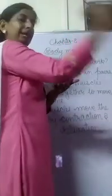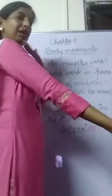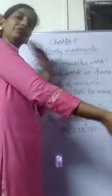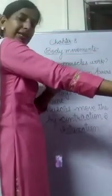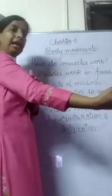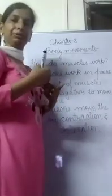To move around, two sets of muscles work together. When one set of muscles contracts, the other set of muscles relaxes. Now, if I want my hand back in the original position — if I want to straighten my hand — while bringing the hand back to the original position, the triceps muscles contract and the biceps muscles relax. In this way, two sets of muscles work together.